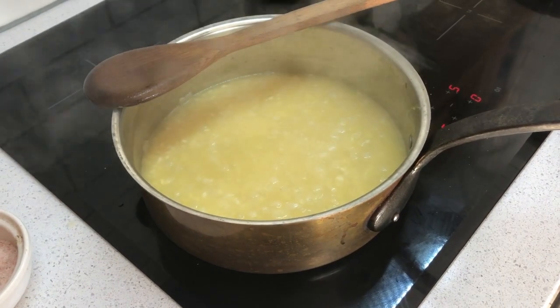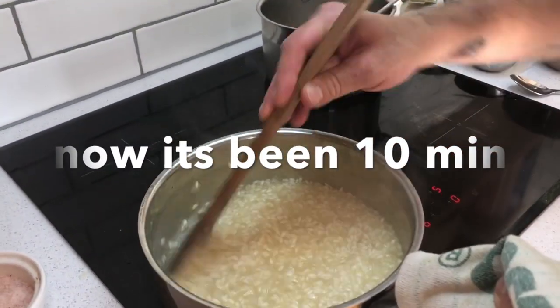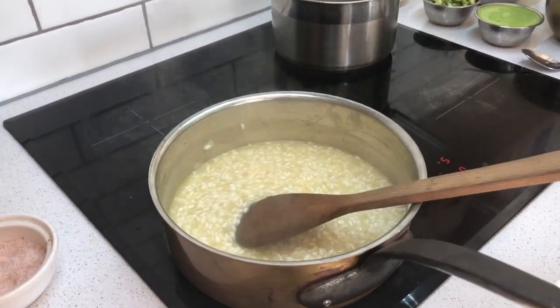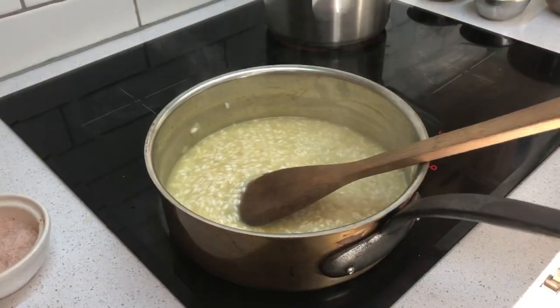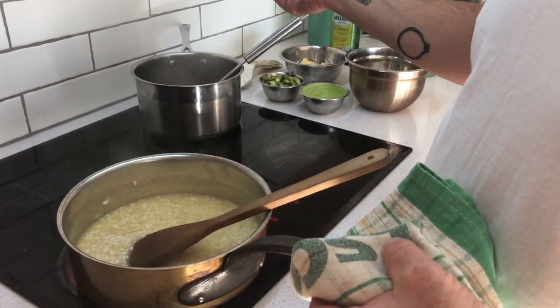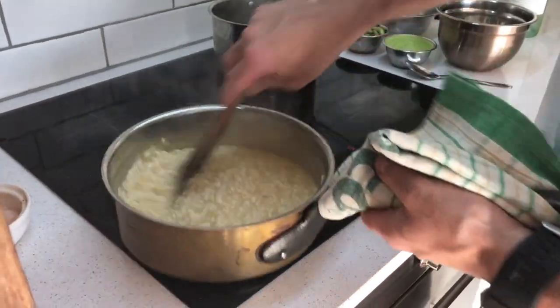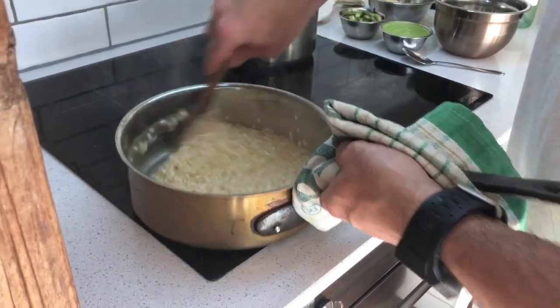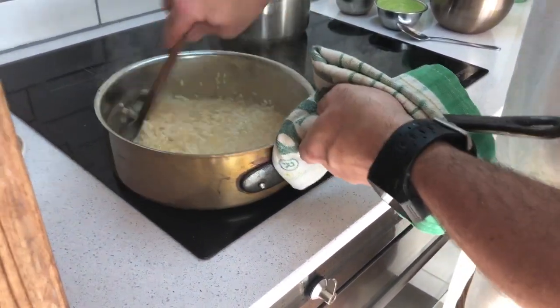We're about 10 minutes in now. You might be wondering — is it cooked? What do I do? Just get a spoon and give it a taste. If you taste a firm center in the rice where just the outside is cooked, you're halfway there. It's been 10 minutes and there's probably about 10 more minutes to go — so keep stirring, keep babysitting.